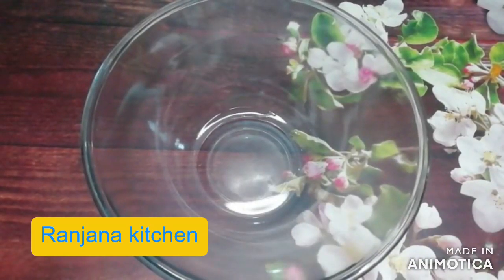Hello friends, welcome to Ranjana Kitchen. Today I am going to tell you a recipe of gulgulay.